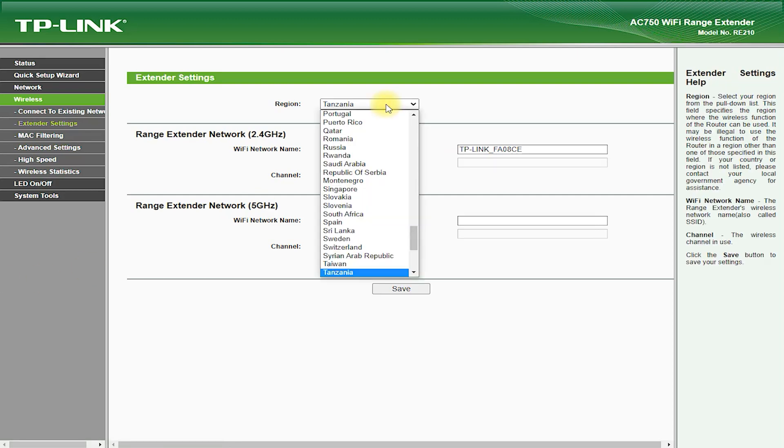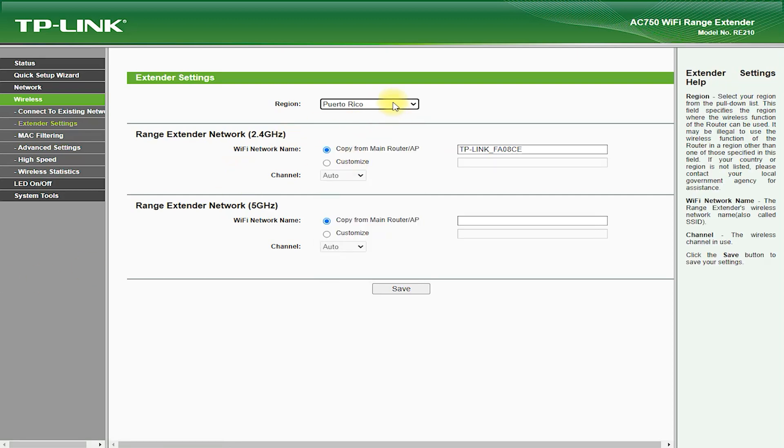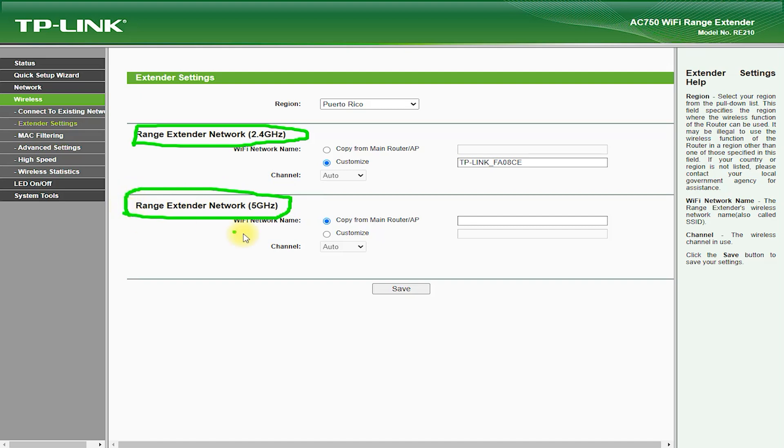The RE210 AC750 Wi-Fi Range Extender is priced affordably and is available for around $40 to $50. The coverage area of the device will depend on a number of factors, including the layout of your home or office, the location of the extender, and the number of walls and obstacles between the extender and your devices.